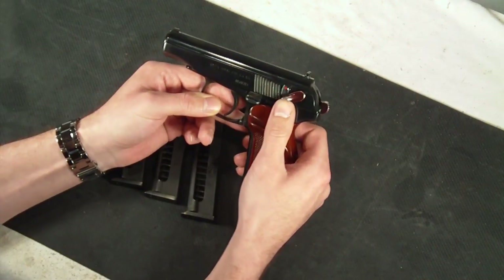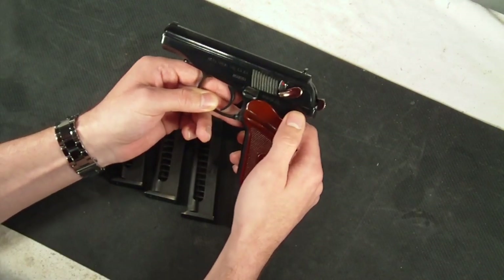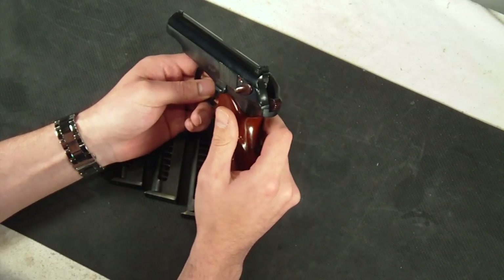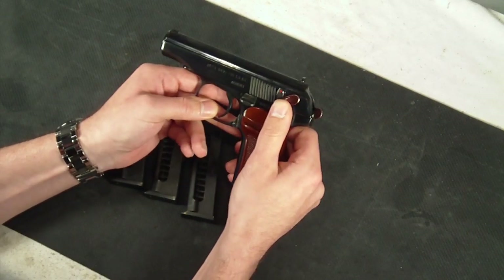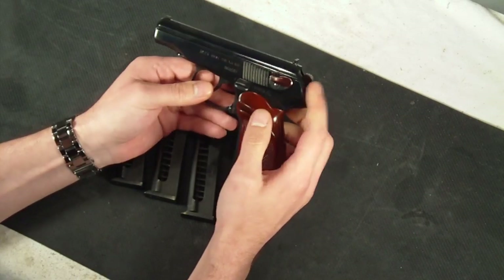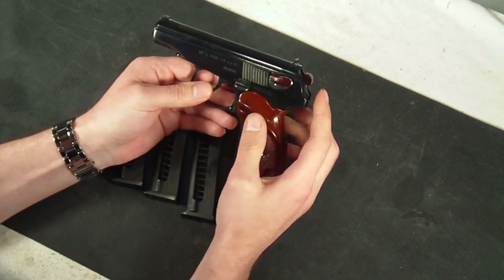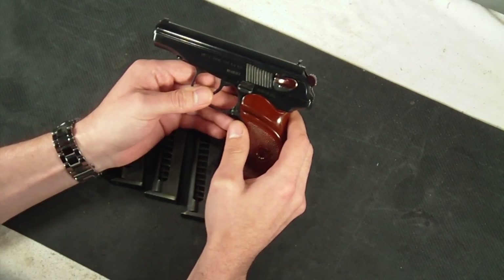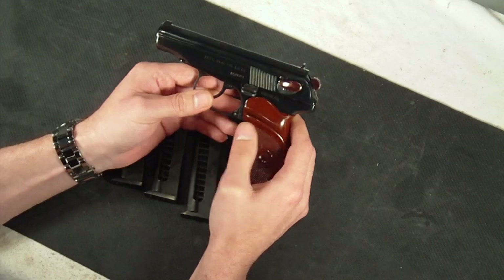It does have a safety on the left-hand side. The nice thing about the safety is it also decocks the hammer. As you can see, it is an exposed hammer. It does decock that, and it actually drops the hammer, but it also blocks the firing pin from moving. It is a free-floating firing pin, and I'll show you that when we do the disassembly.